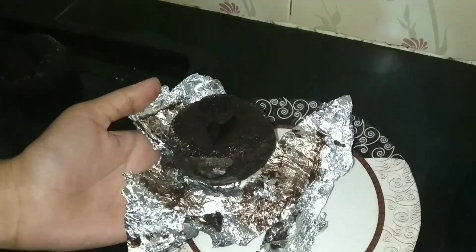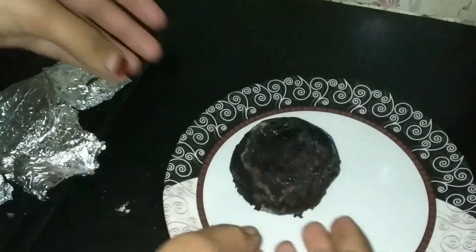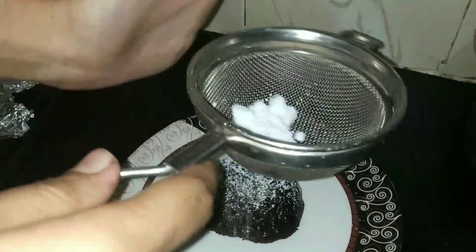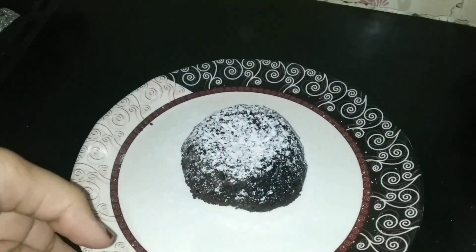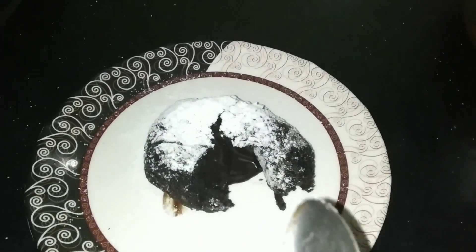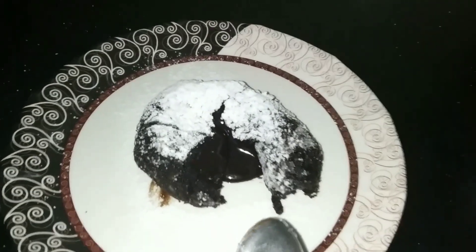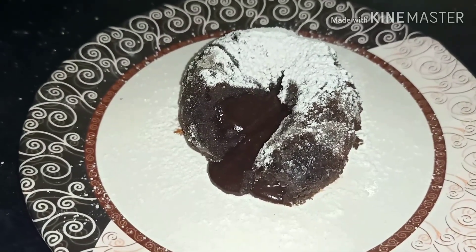Remove them out and leave to cool for three minutes. Peel the paper and remove it. After peeling, invert it on the plate and then remove it. Take some powdered sugar and sprinkle it on top. Our lava cake is ready — let's open and see the lava flowing!